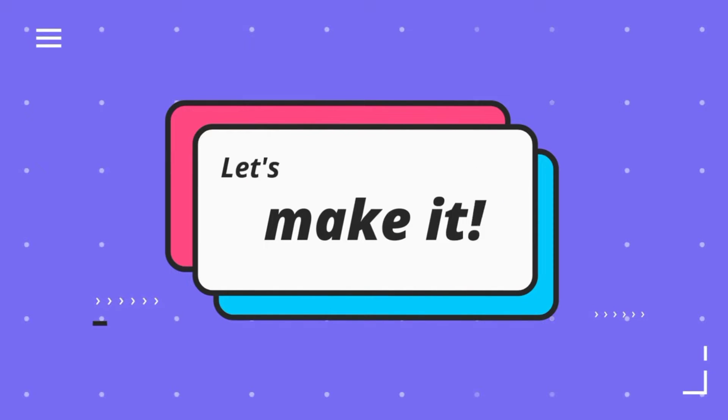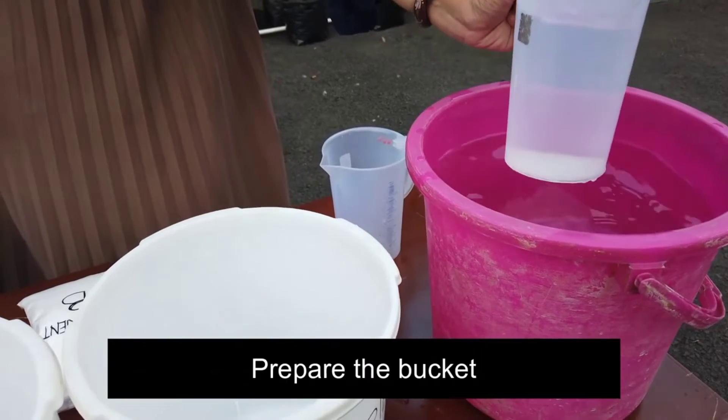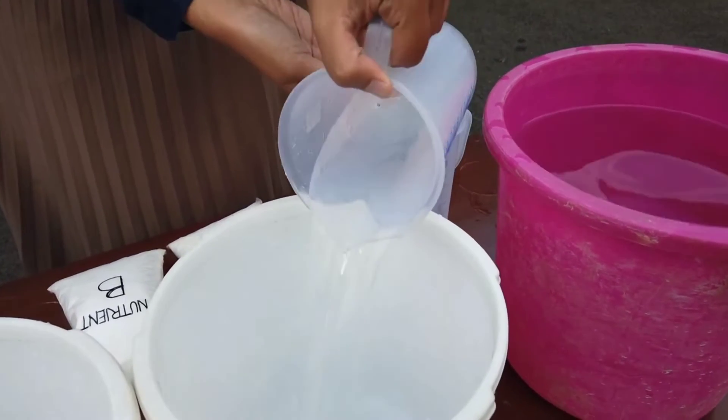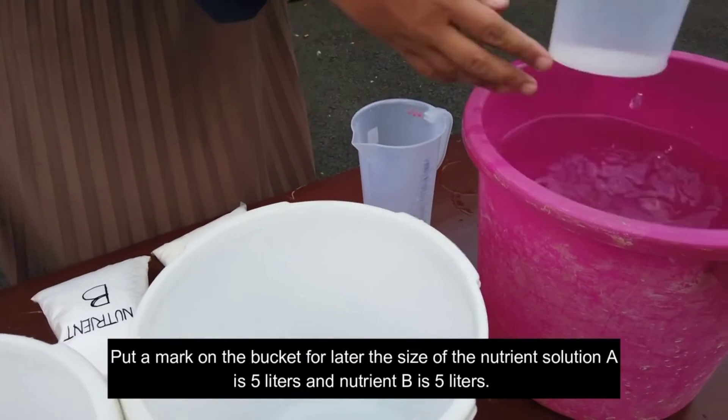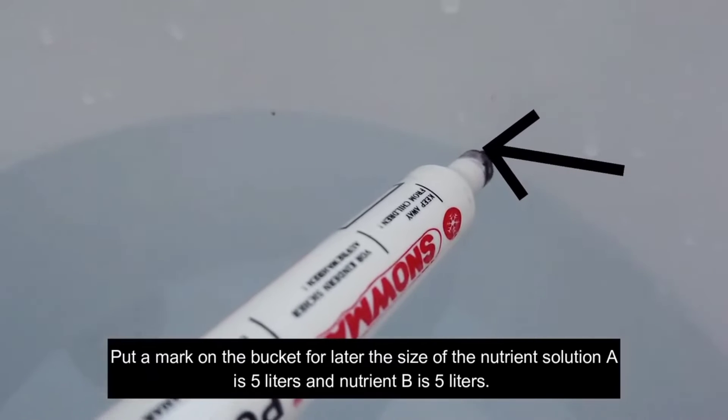The Steps. Prepare the Bucket. Put a mark on the bucket — the size of the nutrient solution A is 5 liters and nutrient B is 5 liters.